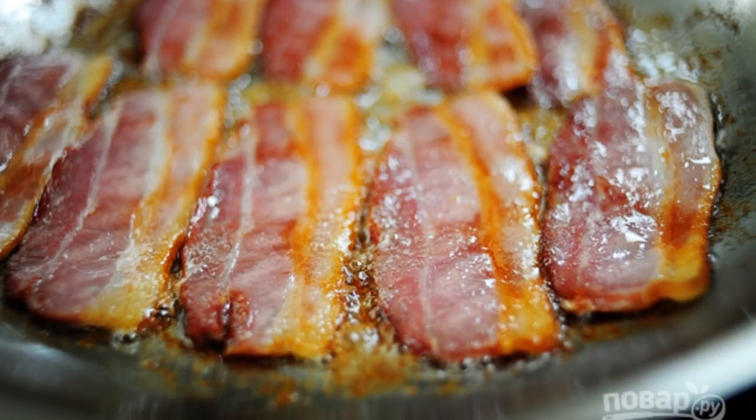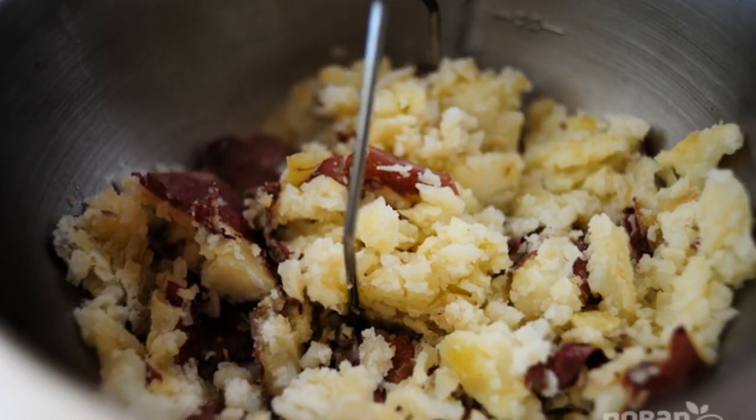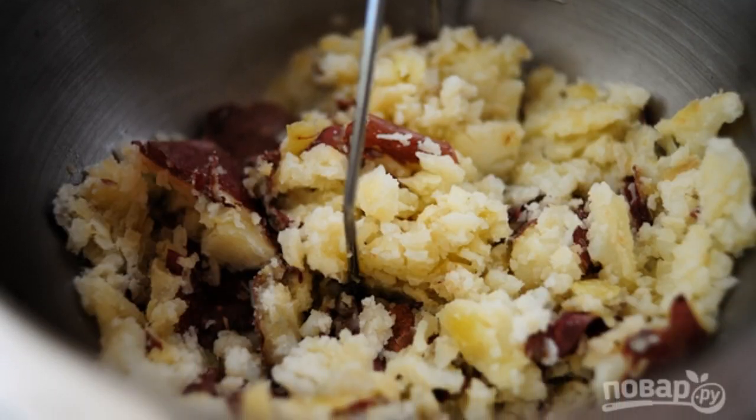Cut the bacon into thin slices. Chop the baked potatoes with a potato masher.